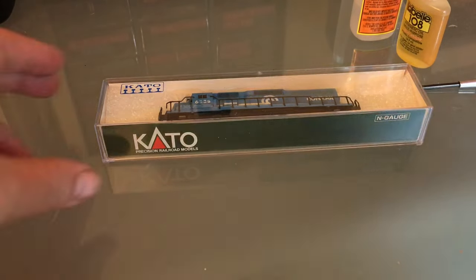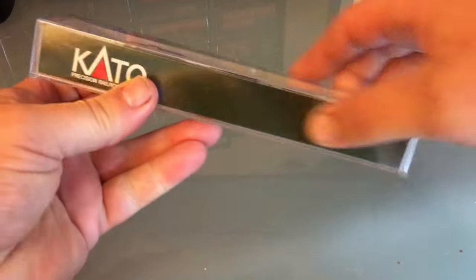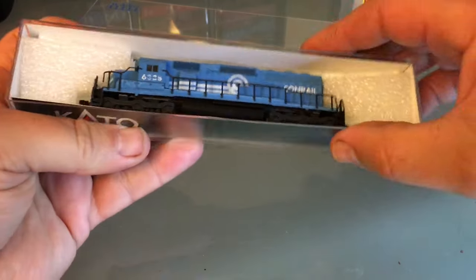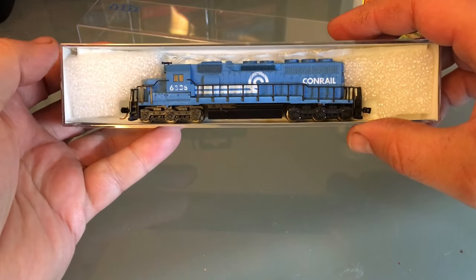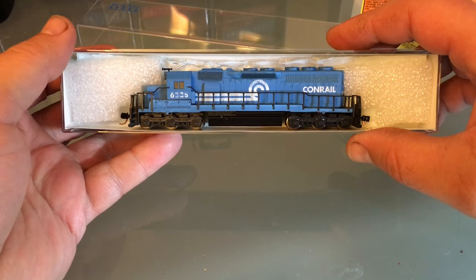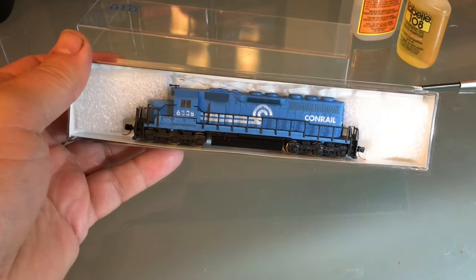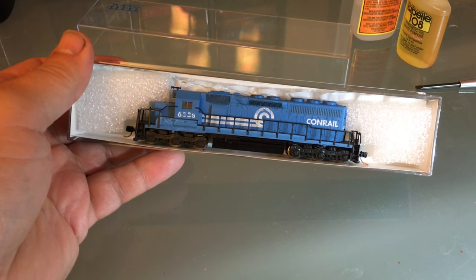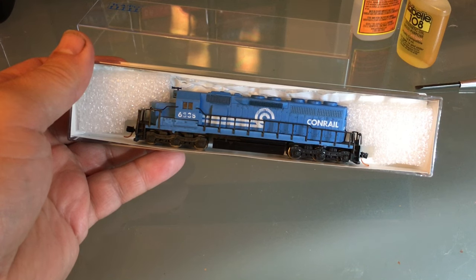Hello everyone, today we're working on this SD-40. We are going to convert it to DCC and also add ditch lights to it. At the end of the video I'm going to be putting this up on my website, watchtrainsnow.com, where you can purchase this engine — it's going to be priced at a hundred dollars with seventeen dollars shipping.